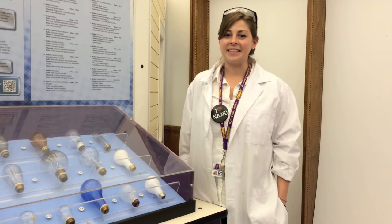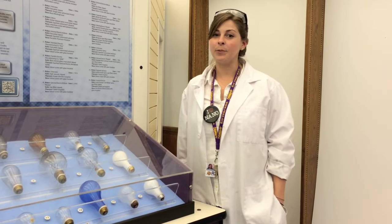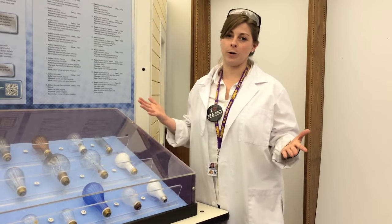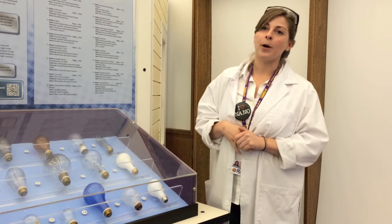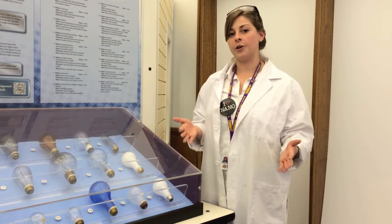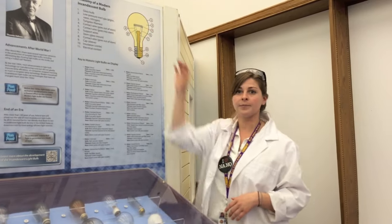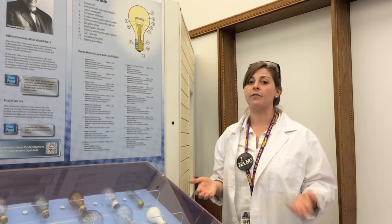We're here in the Energize-It exhibit. Let's take a deeper look into the inner workings of the incandescent lightbulb. Incandescent lightbulbs use heat caused by an electric current. When electricity passes through the wire or filament, it causes it to heat up so much that it begins to glow and gives off light.